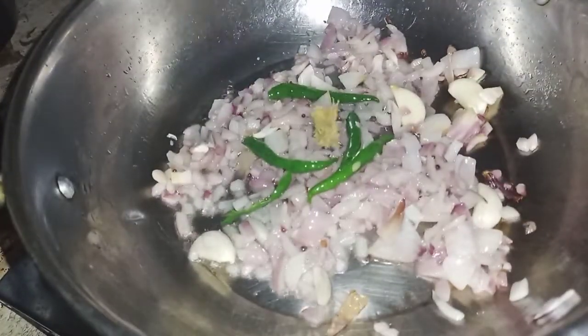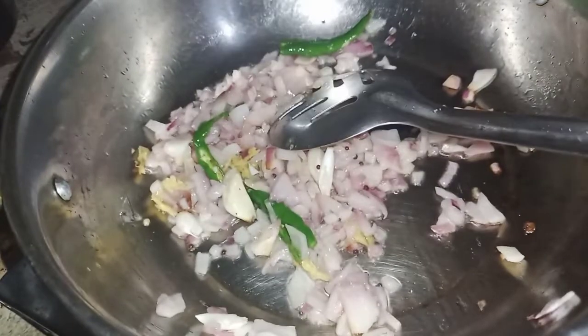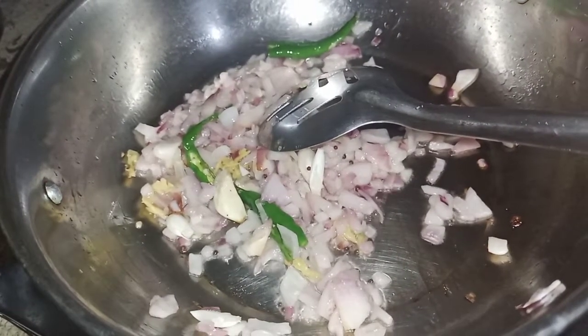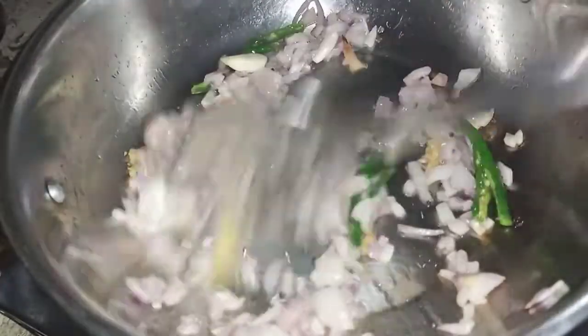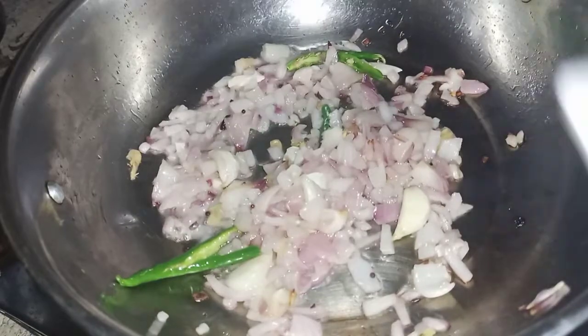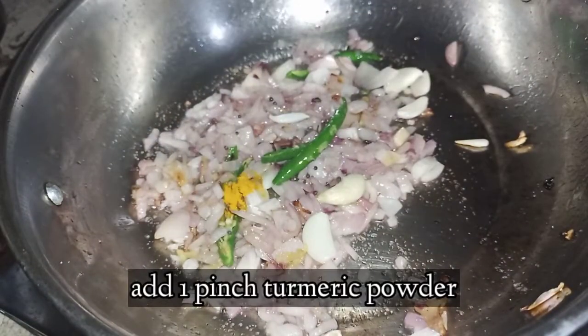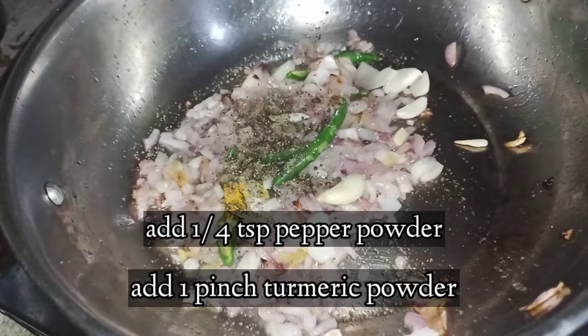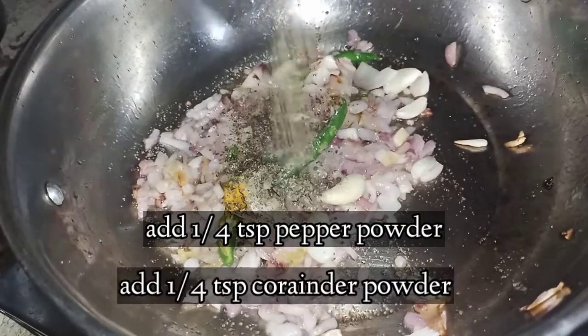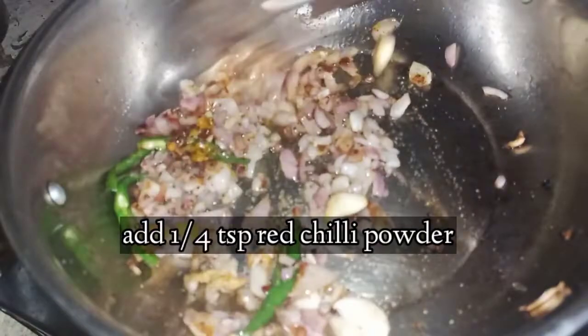Now let's cook it as a masala. You can fry it as well, cook it simply. You can satisfy your customers. Cook the vegetables and get mashed potatoes. Now get the sauce and cook it well.